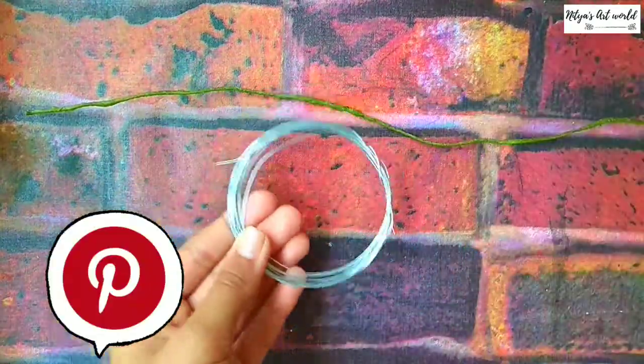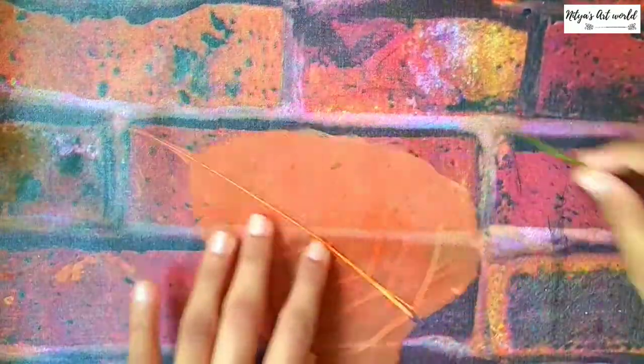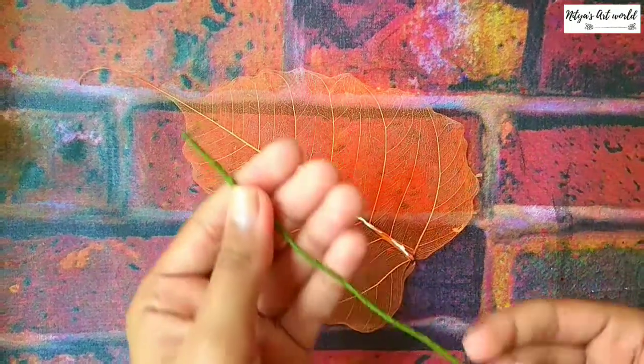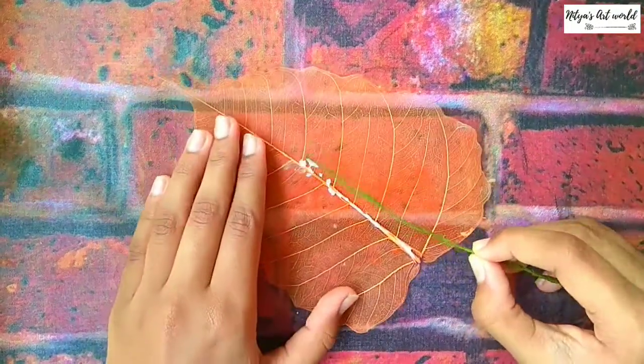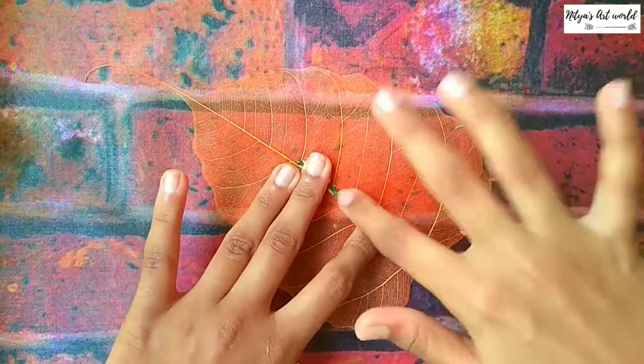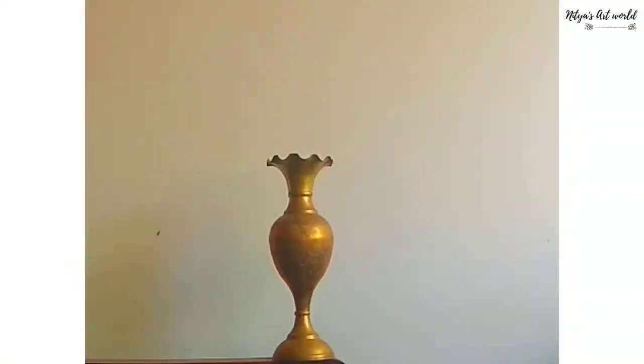To make this, I took floral wire and wrapped it with floral tape. Now take a leaf and add pavikol on it, then gently stick this in the center like this. Do this with all leaves.